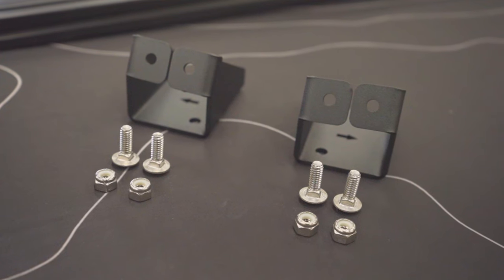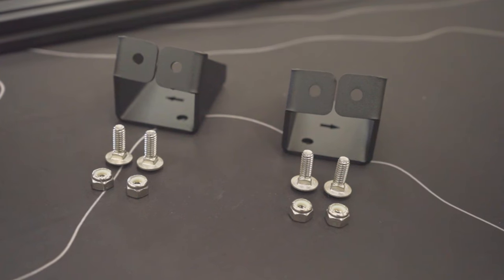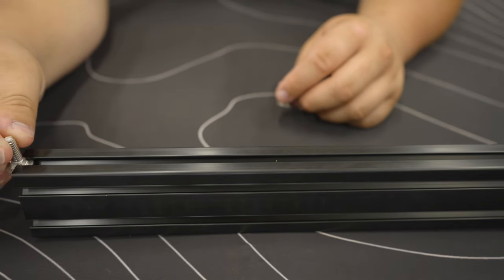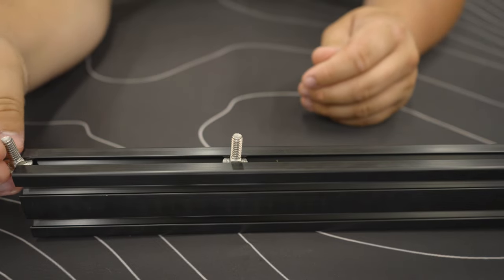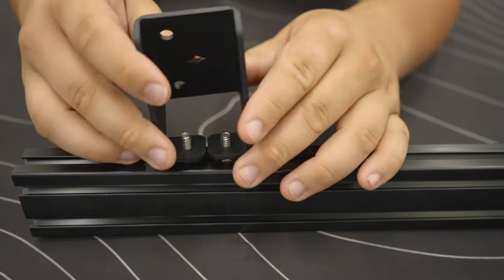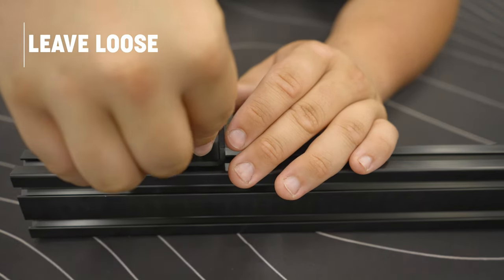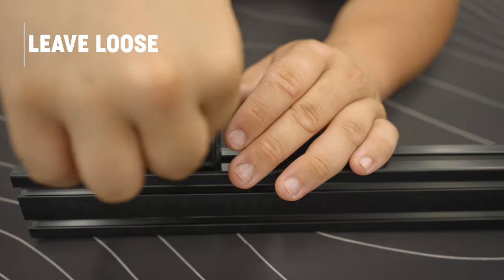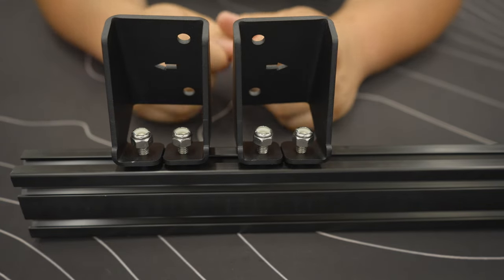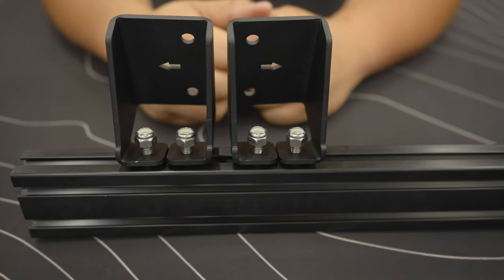To assemble the Tremor rack, we're going to first mount the windshield mounting brackets to the front aluminum extrusion. To do that, you will use the four carriage bolts and four nylon nuts provided in your kit. First you're going to slide on two carriage bolts for each windshield mounting bracket. Next, take your windshield mounting bracket and slide it into the holes, then take your nylon nuts and hand thread them onto the carriage bolts — leave these loose at this time. When mounting the windshield mounting brackets to the aluminum extrusion, make sure the arrows are facing away from each other. This will ensure the correct fitment of the Tremor rack to your Bronco.